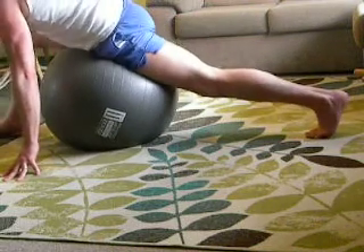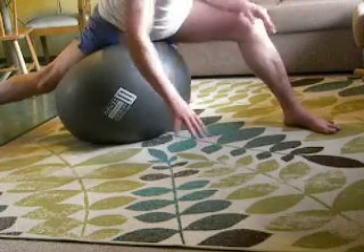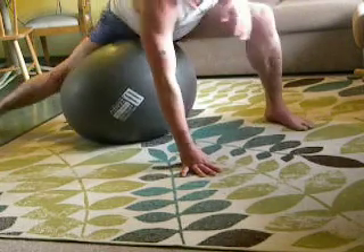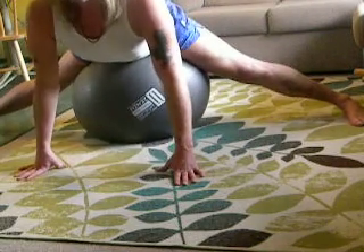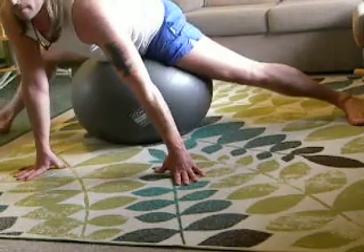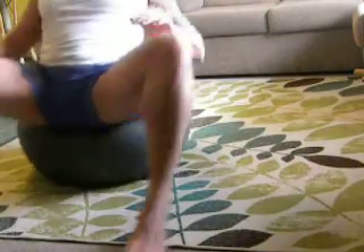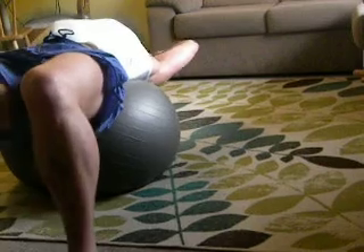Lunge stretches. Early split stretches. Or more importantly, the back stretching.